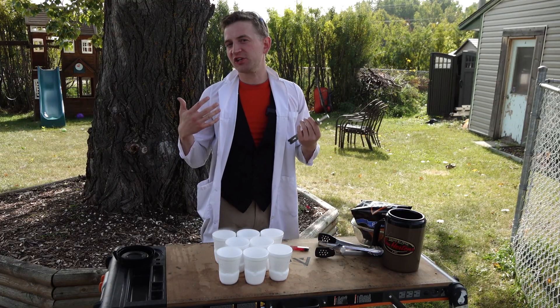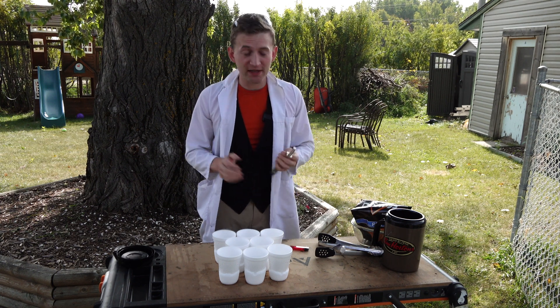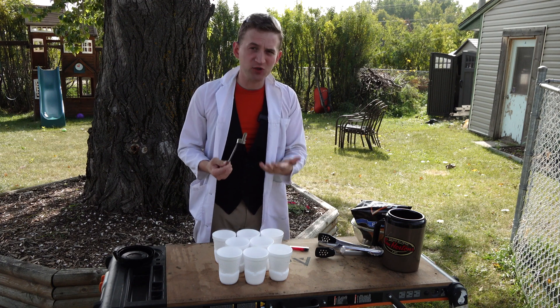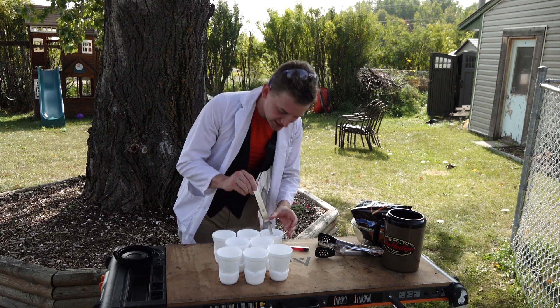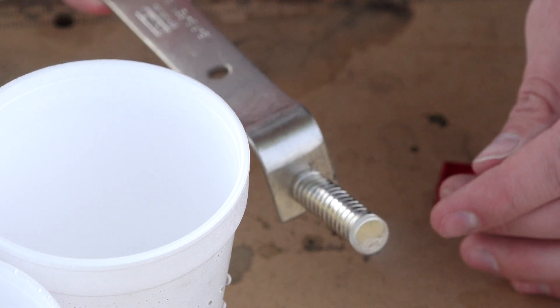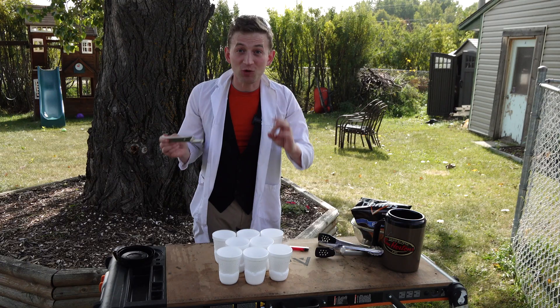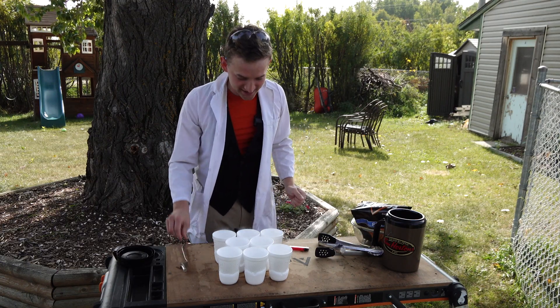As I said, liquid nitrogen is not magnetic. However, liquid oxygen is paramagnetic. So if I just take these super strong neodymium magnets and dip it in — that right there is liquid oxygen stuck to the magnet. So cool. It's working. That's great.